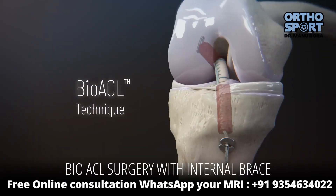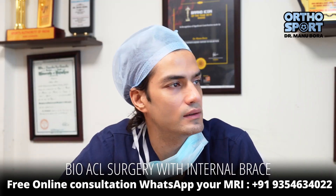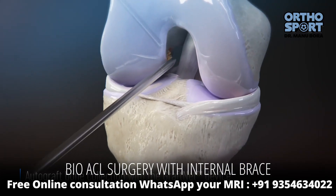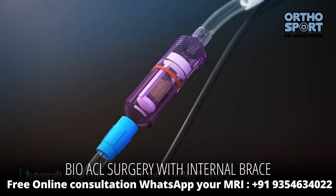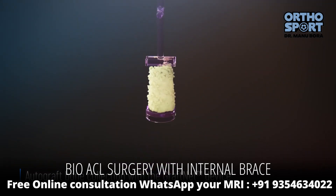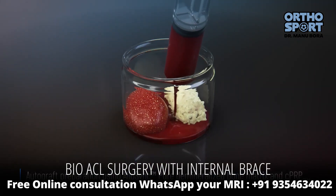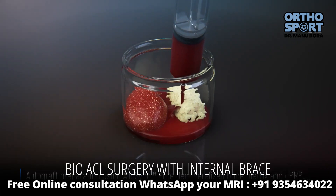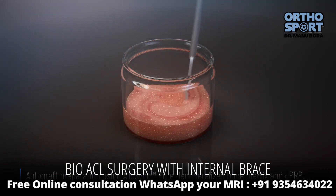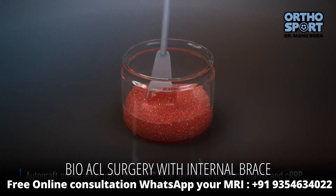The next advancement is called BioACL. In BioACL, when I am using a flip cutter on a tunnel — femoral or tibial — bone debris is removed. The bone debris is mixed with PRP or ACP plasma taken from your blood, along with artificial bone graft material. This composite graft is packed into the femoral and tibial tunnels, and the ACL graft-link technique is utilized for delivery of the graft-link construct.